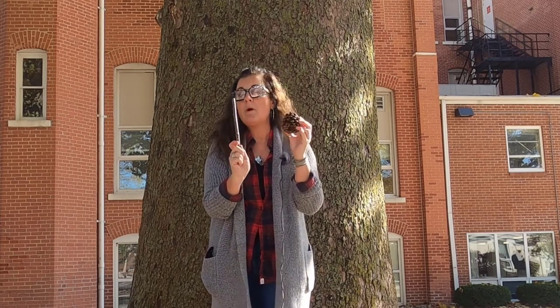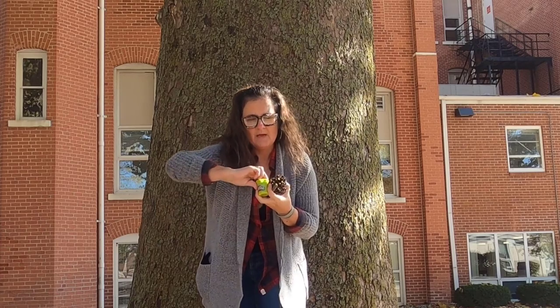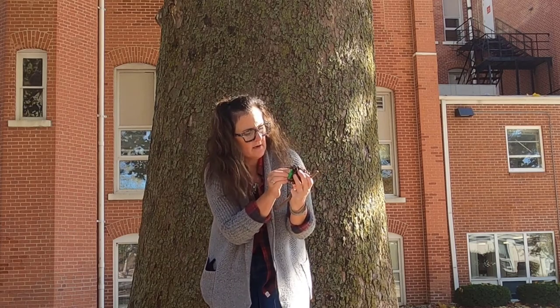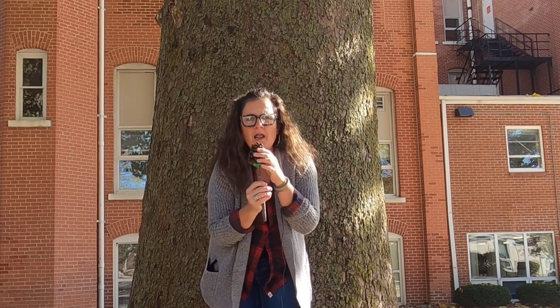Well, actually you'll need one more thing. Maybe you have some Play-Doh at home. I'm going to take a scoop of my Play-Doh out, squish it up, and I'm going to push it right here on the end of my pine cone. Then I'm going to take this stick and push it in. I have my microphone.